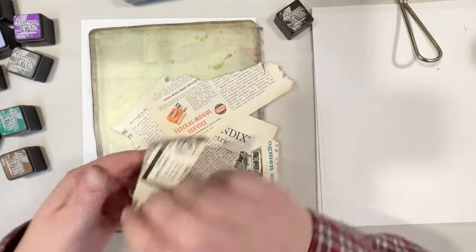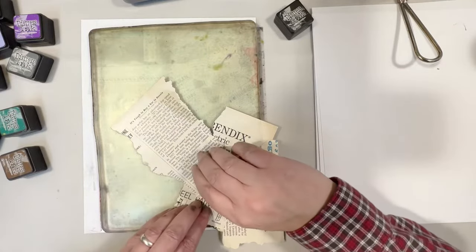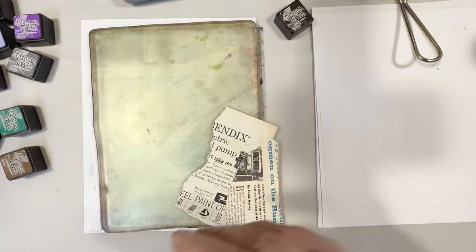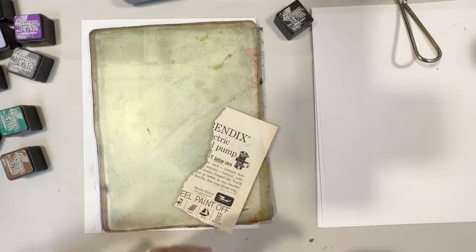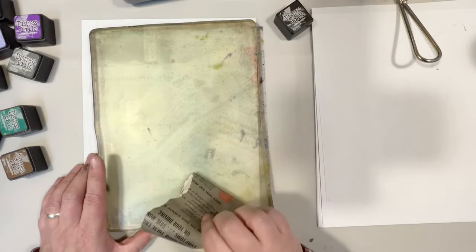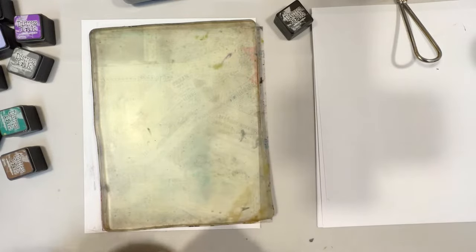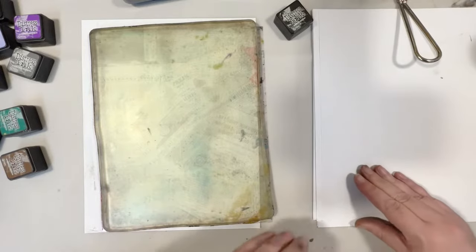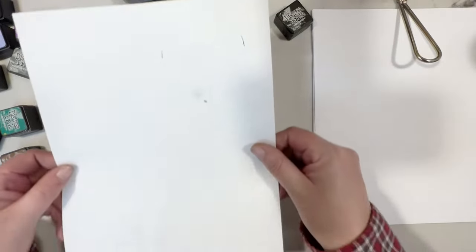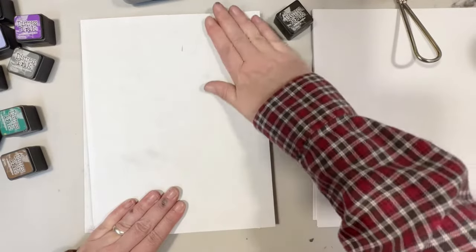You can reuse these papers, and I'll show you what that creates, because when you use different colors of ink the previous color will also transfer onto your final image — it's really a fun technique. Then you just take a piece of copy paper and lay the image right down there, just like you would with a magazine transfer.